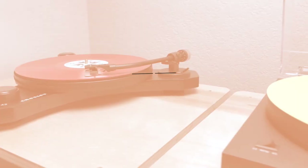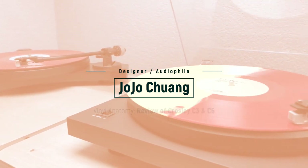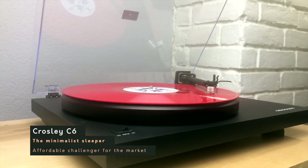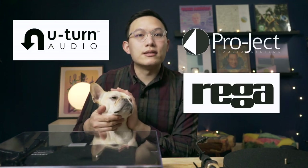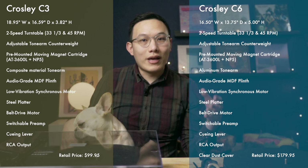I'm Jojo, the designer and audiophile. Welcome to my channel. On paper, C3 is the cheapest option in the C line. The unique look is what makes it stand out. And C6 rocks a minimalist design that is rather popular. Brands like U-Turn, Projekt, and Rega all run similar styling for their products. I will just look at both the C3 and C6 here, so you can take a look.